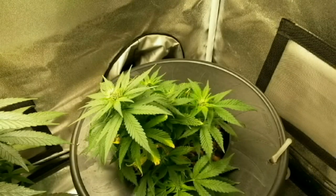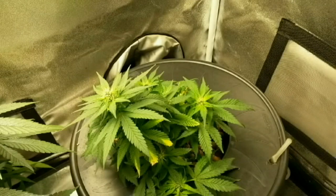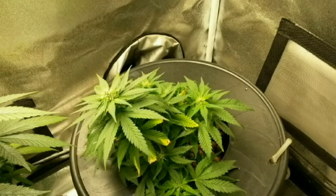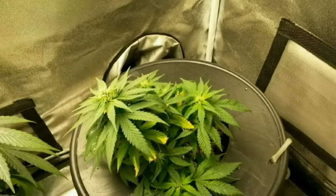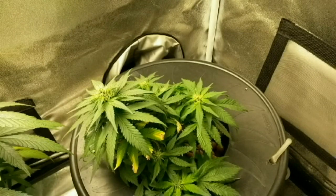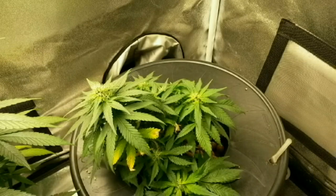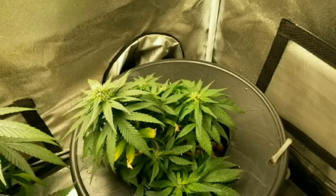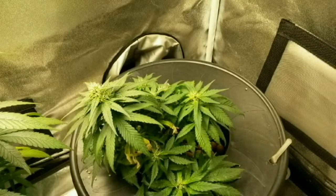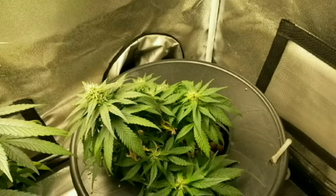So even if it looks like your pollen sacs are empty, you should still try to place it next to some female flowers and give it a couple weeks to see if any seeds are forming on the buds. However, there are a few times when the pollen sacs are just producing absolute blanks, and this usually happens when I'm trying to make feminized seeds with some hot new genetics. So it really does seem like some strains just have a better chance of producing pollen.